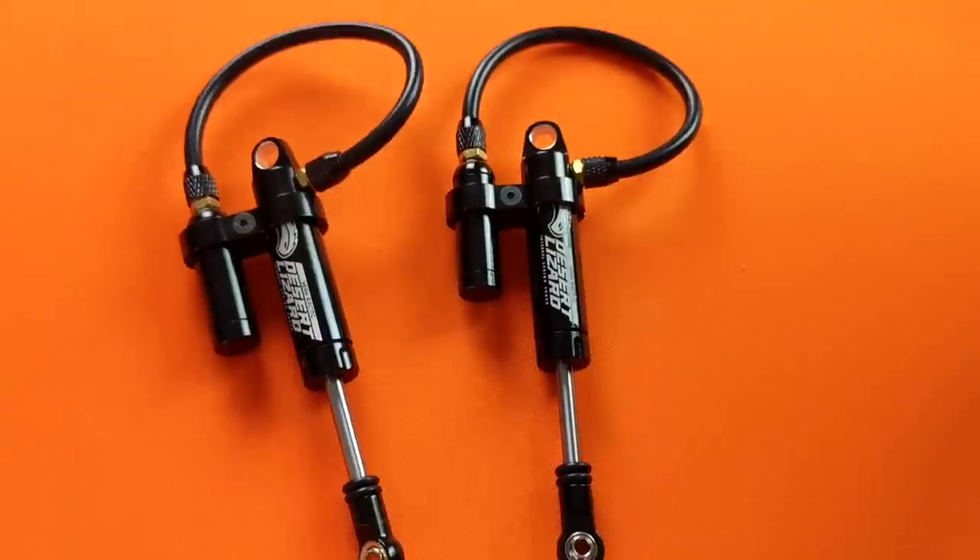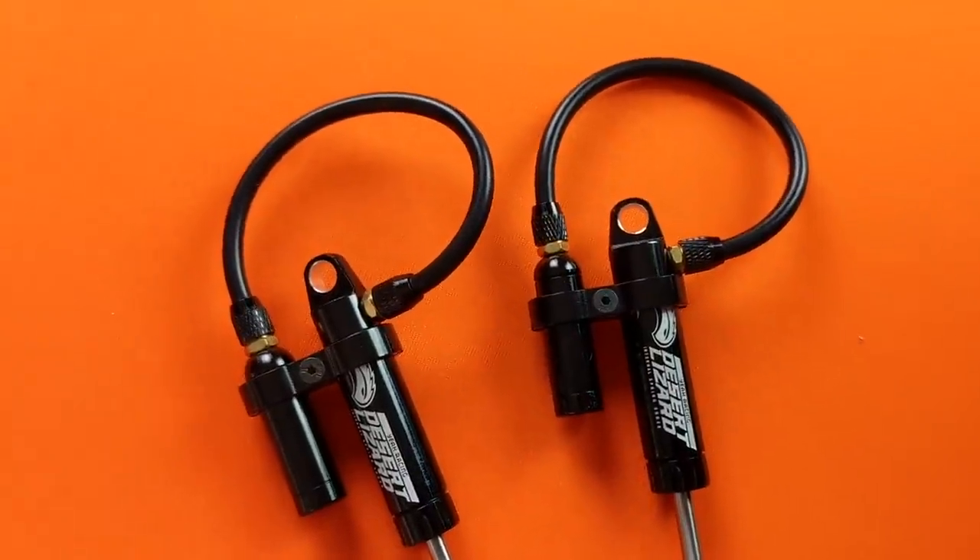Hi there, RC Girl here. Today I'm back with a video about the Desert Lizard internal spring shocks. These are 90 millimeter shocks from YAH Racing. This is actually the second video in the series of my performance upgrades for the Traxxas TRX4.